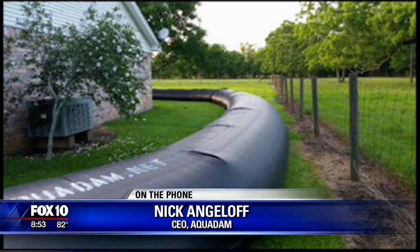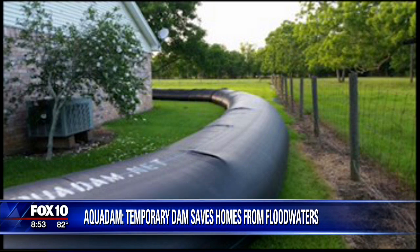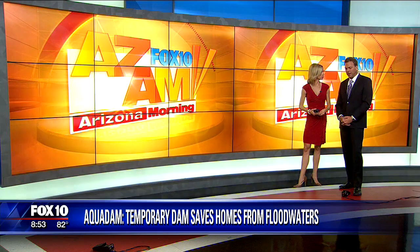Nick Angeloff, thank you so much from Aqua Dam — interesting idea. Thanks for talking with us this morning. I can see a lot of people in areas where it floods over and over again, if they have that flat ground, it might be worth the investment. Especially the difference between spending $8,000 versus over $150,000. And I would imagine some people, depending on where they live, probably have a hard time getting flood insurance even if they wanted to.